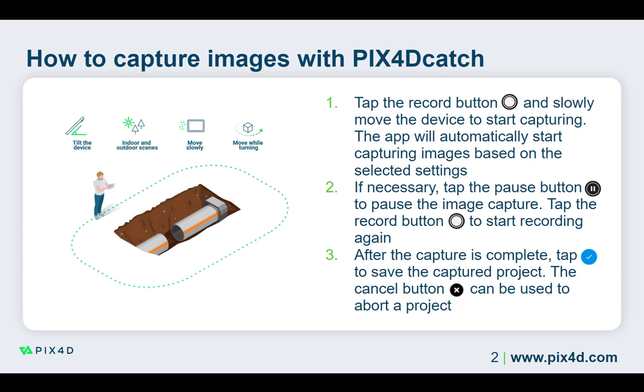If you are not working with an RTK device, you can start capturing the images as soon as you are ready. To begin capturing images, tap the Record button at the bottom center of the interface. Start slowly walking with the device to begin capturing the images.